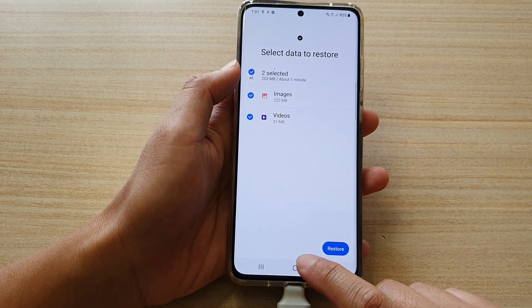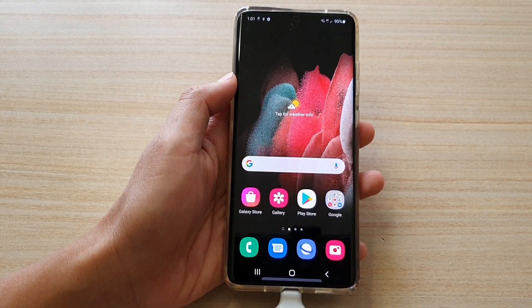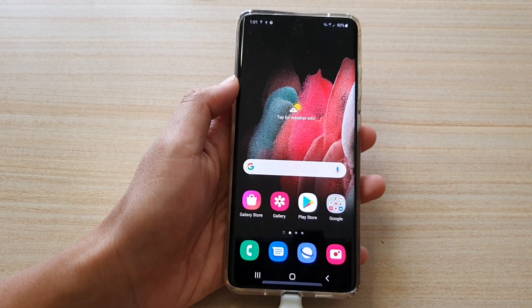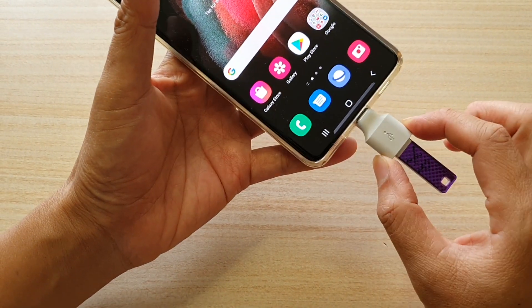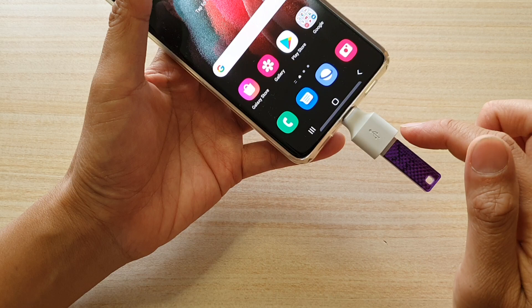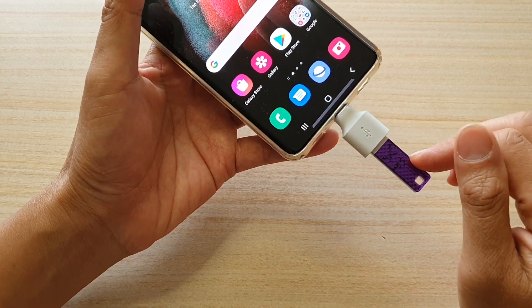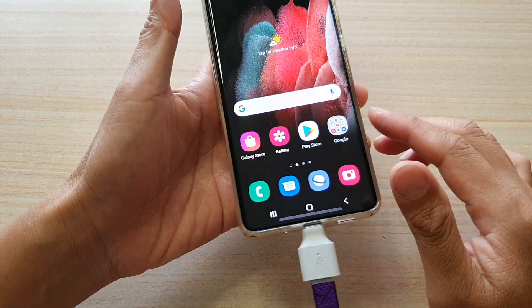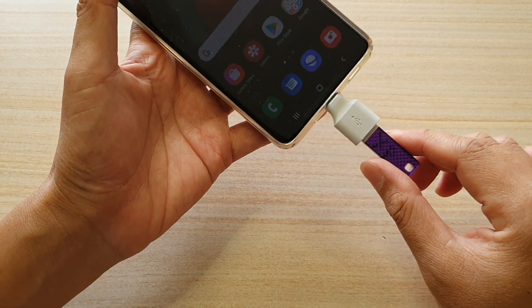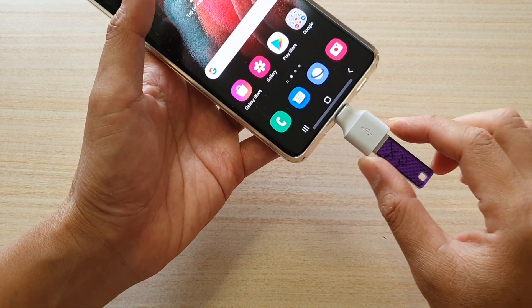Finally, you can tap the home key to go back to your home screen. Thank you for watching this video — please subscribe to my channel for more videos. Now just one last thing before we finish: after you have finished backing up your photos or videos to your USB drive, do not simply just unplug it from your phone, because sometimes you may not know whether you have totally completed the backup process.